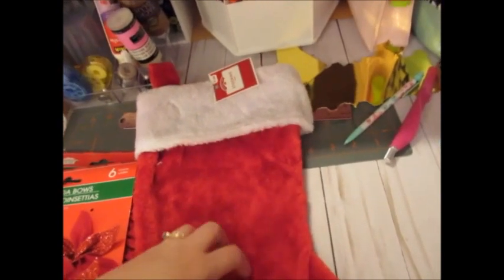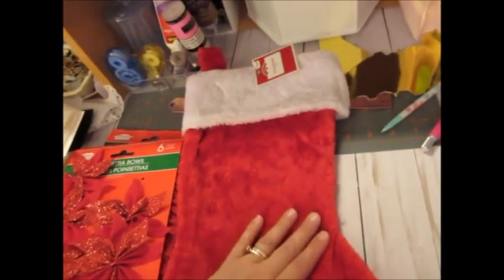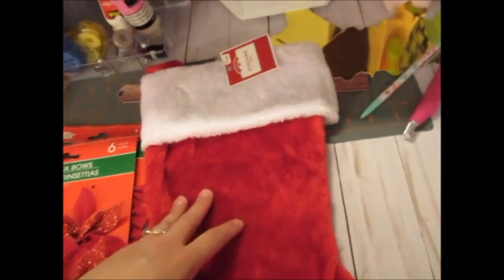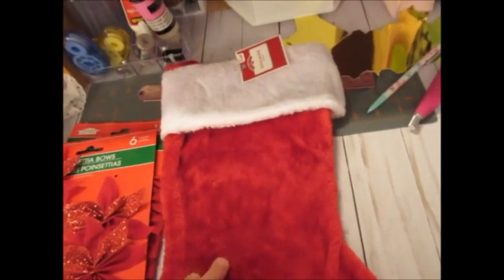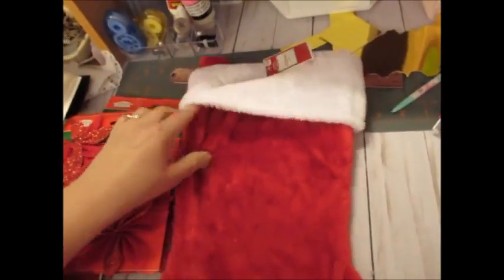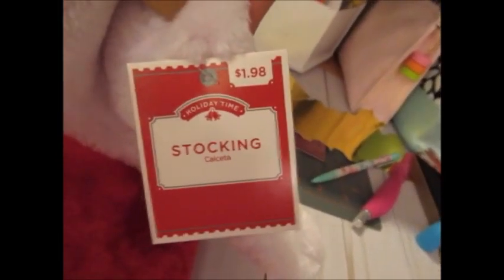He told me, why don't you just get cheap ones and do something with them since you're so crafty. I'm like, yeah, I know I can do my own. I was just hoping to find them already done. I have a long list of things to do, but this is actually super easy. At Walmart — and Dollar Tree has some too, but they're really cheesy looking — these at Walmart are not too bad. The top white part is kind of fluffy. I bought three for only $1.98 each. Then I also found monograms in the same section to personalize them.